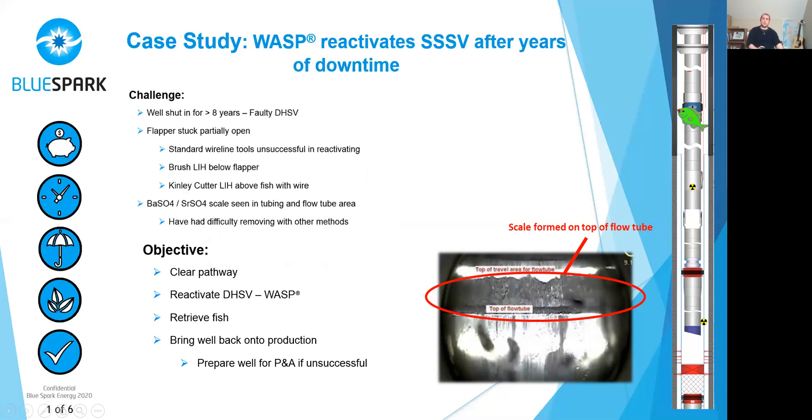So the objective was to clear a pathway, reactivate the downhole safety valve — which was the WASP operation — retrieve the fish, and bring the well back into production. If all of this was unsuccessful, they would then prepare the well for P&A.